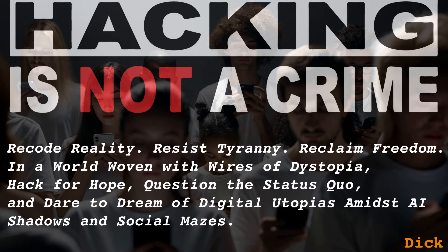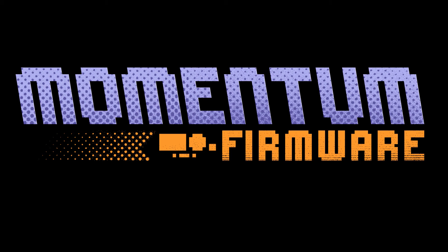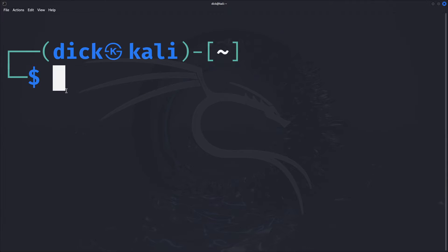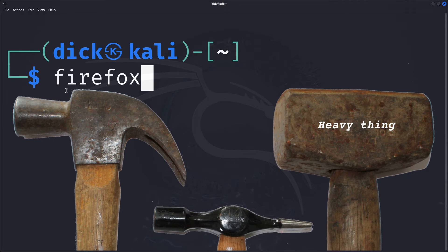This is for learning and fun, not mischief! Keep it legit! In less than five minutes I'm going to show how the Flipper Zero Momentum custom firmware can be easily flashed to a Flipper Zero using one of three simple methods.